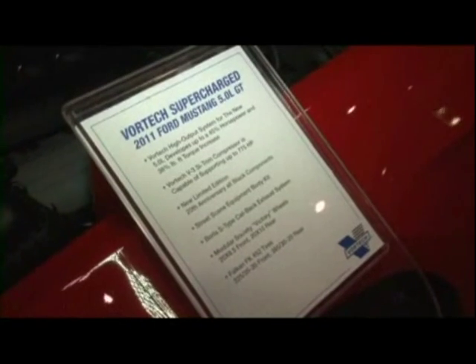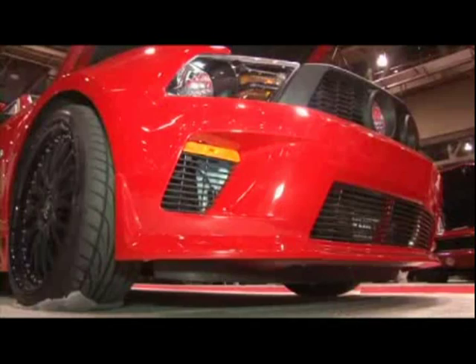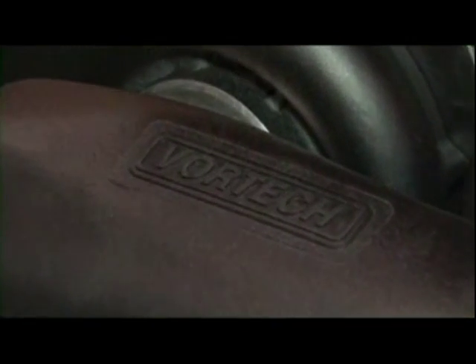The nice thing about it is we also offer a three-year, 36,000-mile powertrain warranty, which gives our customers an added peace of mind when they buy our system. That is such a great added value — the fact that there is a powertrain warranty that comes with the supercharger.